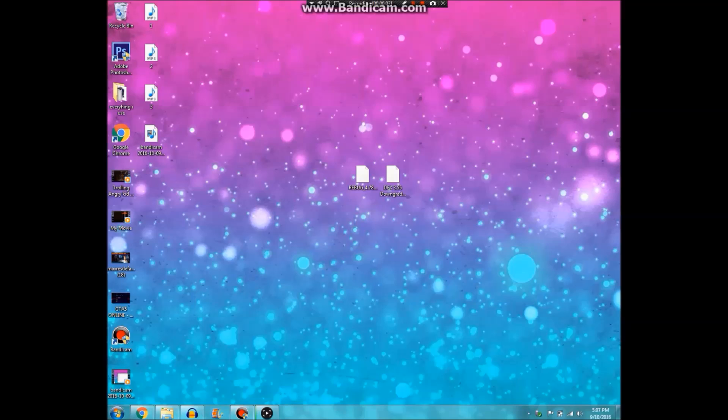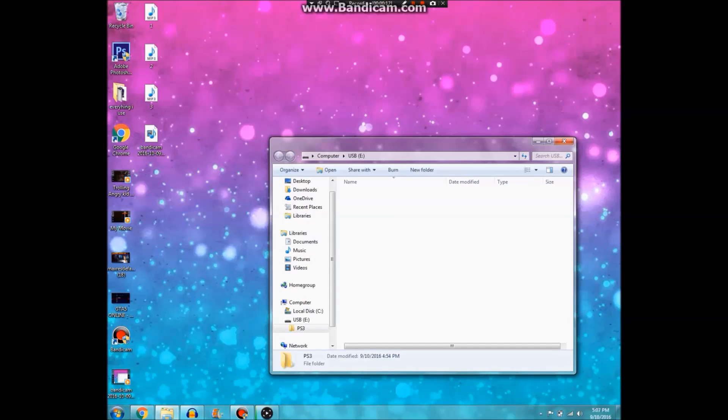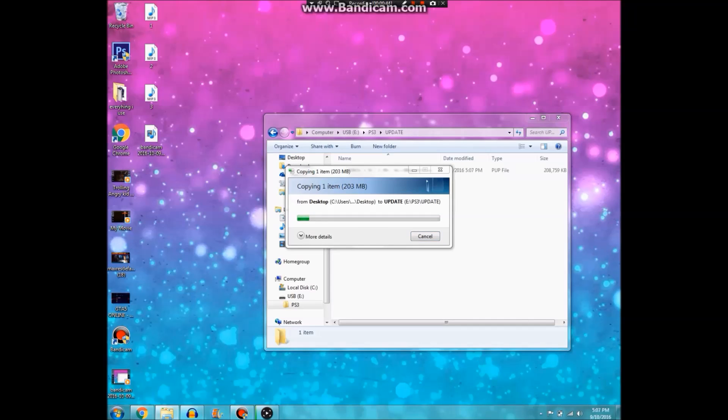Alright guys, so once you are back on your computer, you will now be able to delete the old update off your USB — just by going into the folders. You want to go to the 3.55 update and right-click, delete it. Once that is gone, now you can get your 4.78.1 DEX Rebug and install it on your USB. All these firmwares that I'm showing here will be put into the description with download links, so you guys will be able to download them from the description.